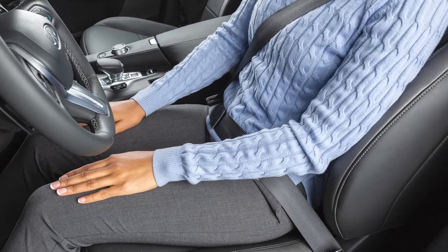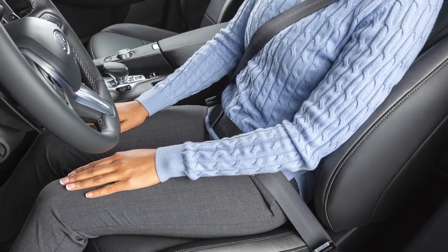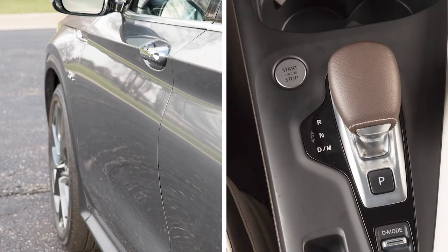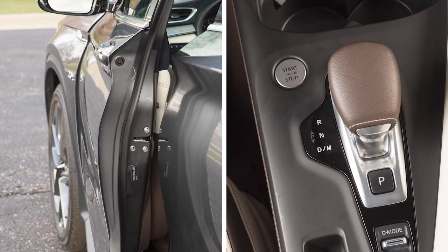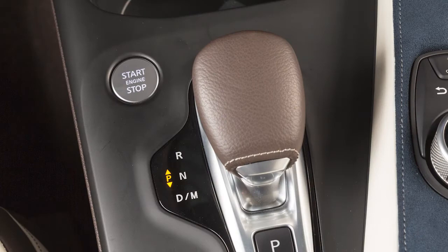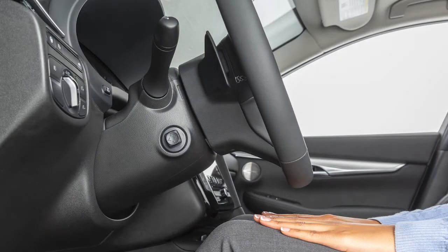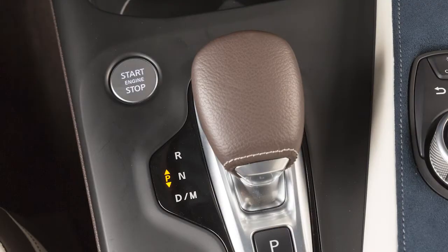Your vehicle is also equipped with the entry-exit function. This feature automatically moves the driver's seat back and the steering wheel up when the driver's door is opened with the ignition switch off. With the shift lever in the parked position, the driver's seat and steering wheel will return to their previous positions when the ignition switch is in the on position.